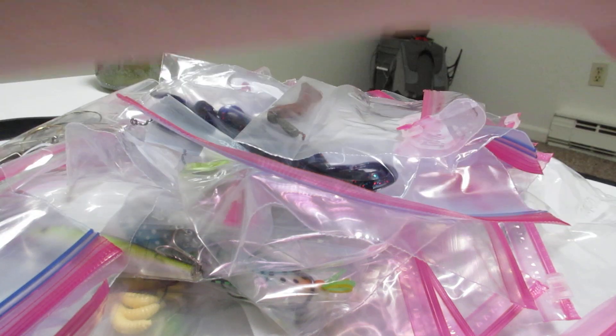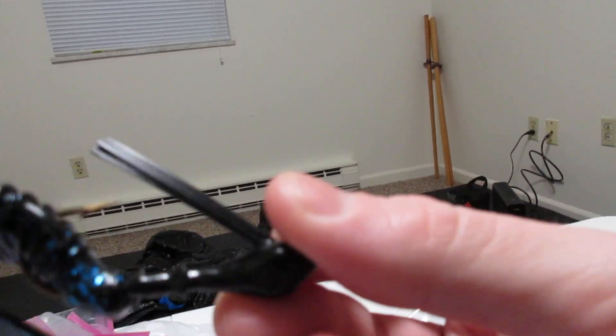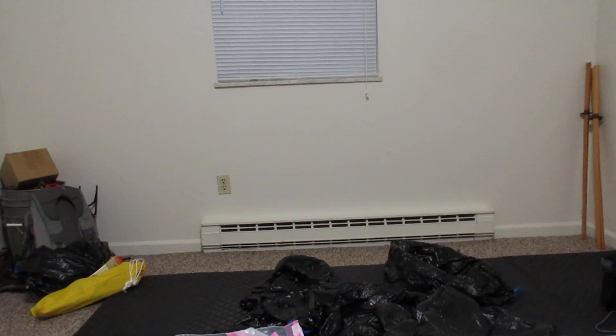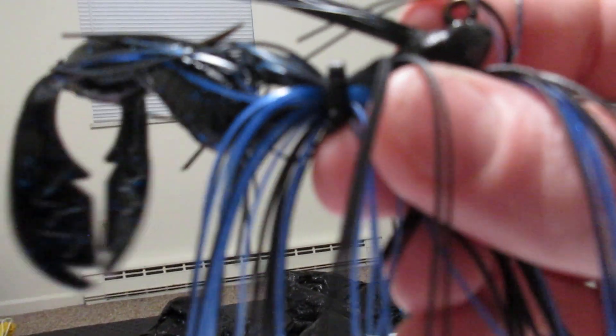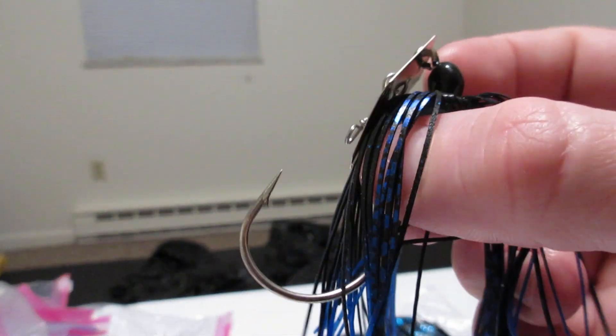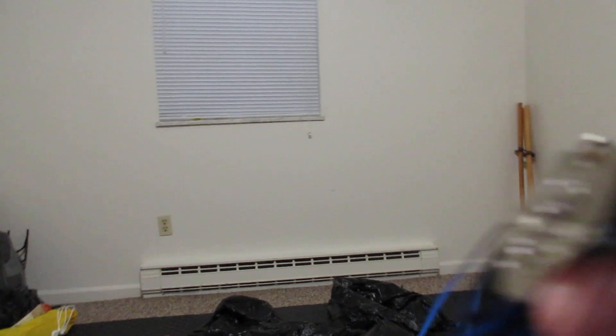Alright, so these aren't just jigs — they're also chatter baits. We'll start with the jigs. You got a jig that isn't skirted — it's pretty sure a one ounce jig, more for finessing because it doesn't have the skirt. It has a black and blue craw on it — the baby craw. And then these are swimming jigs with a black and blue skirt and black and blue soft plastic on it. Then these are really light finesse chatter baits — black and blue, same size. Black and blue chatter bait with a black and blue craw on the back.